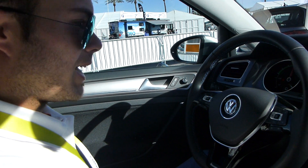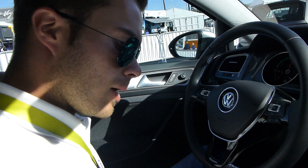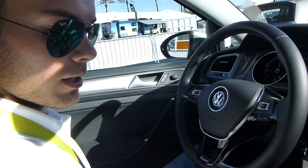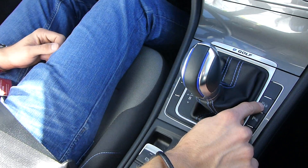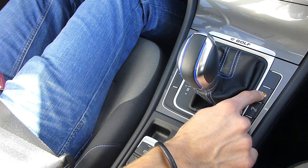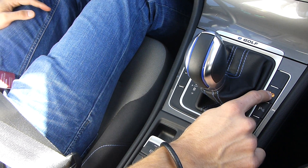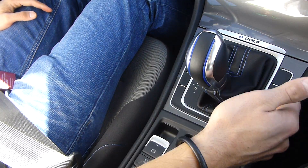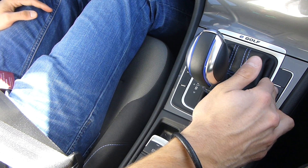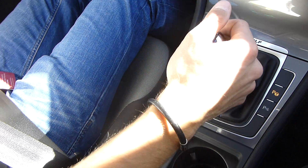We want to park with our parking assist, so we need to activate the system. There's a button here right next to the gear shifter. If I press it once, I activate the system. If I press it a second time, I can choose between parallel parking or perpendicular parking.